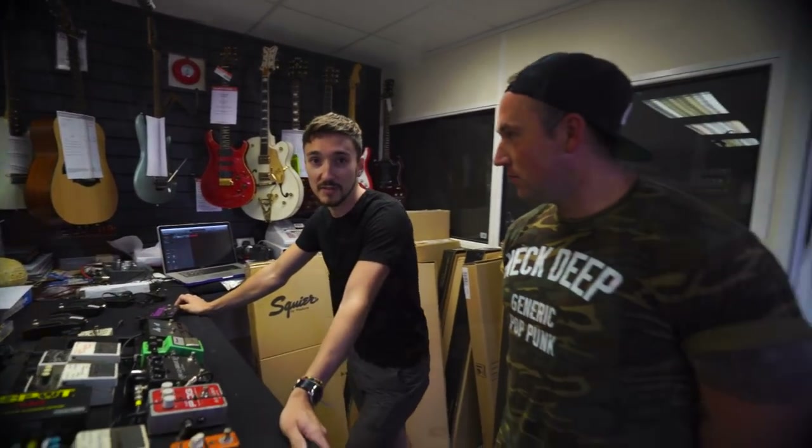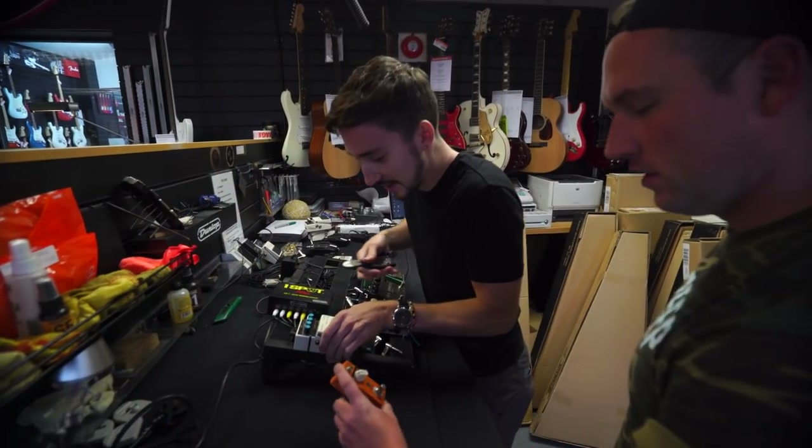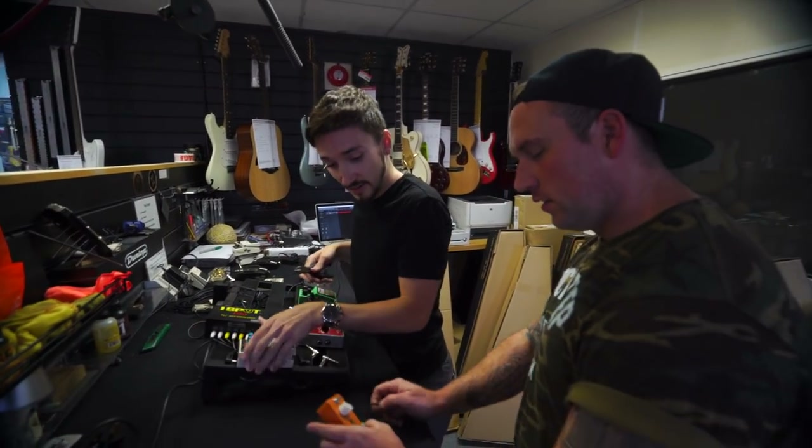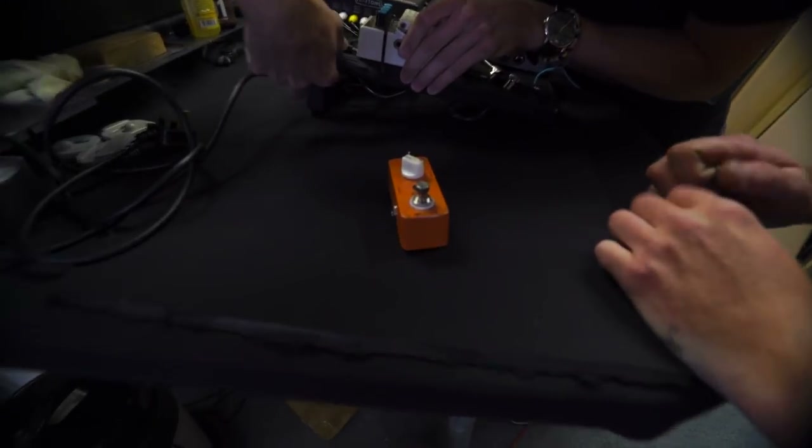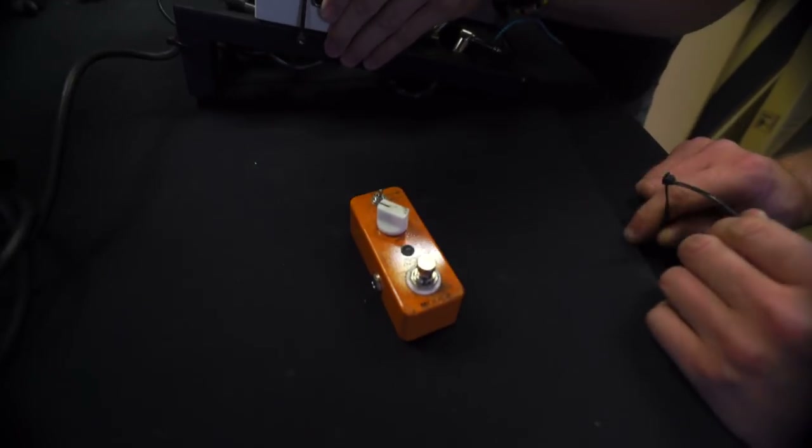That's a great little pedal — I love it. I use it all the time. I've got the Electric Lady, the little Electric Mistress one, right? Same kind of thing.